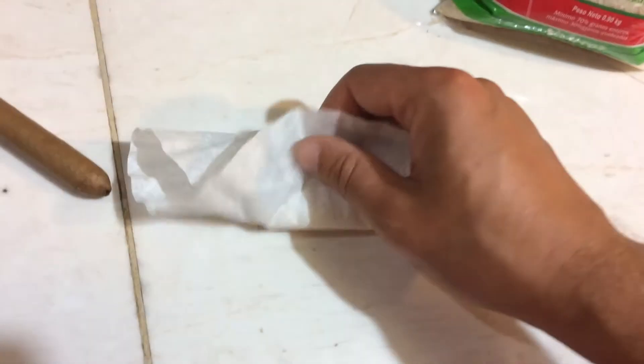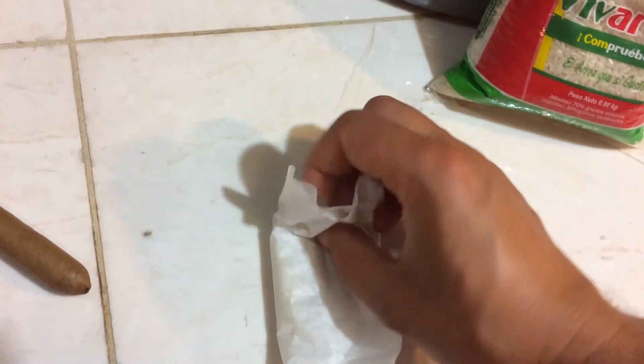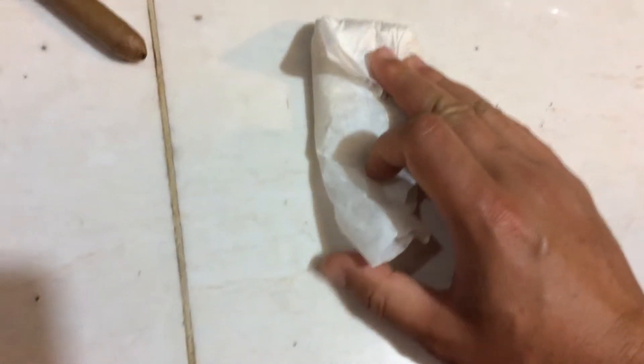It's kind of hard to fold with one hand, but basically you just want to wrap it up. If you've got a rubber band or some tape to secure it, that's great, but you don't really need it. Stick it in the bottom of your container like that.